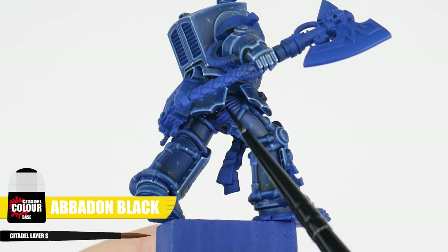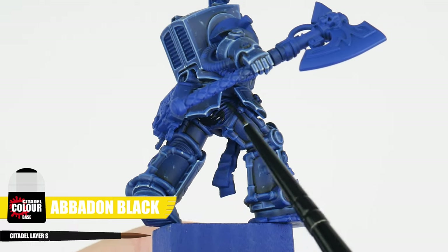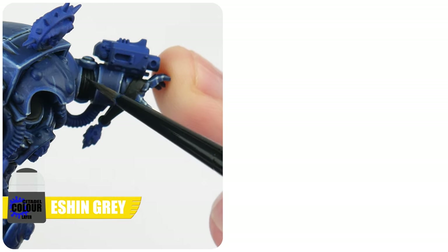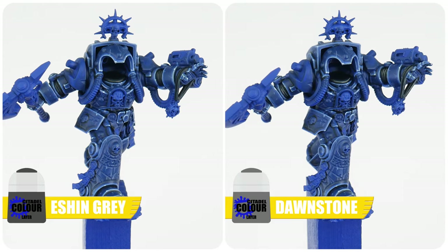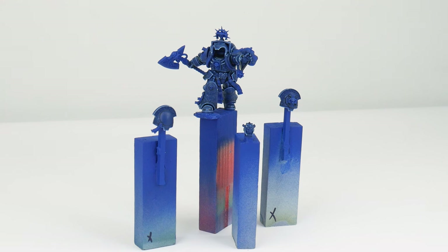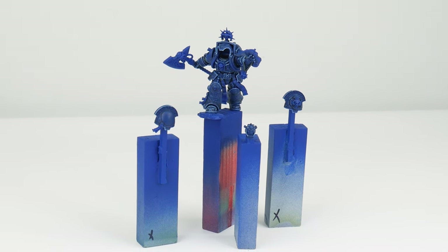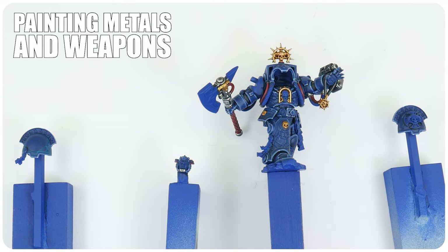Let's finish this first section painting any ribbon between the armour, starting with a base colour of Abaddon Black. Next we want to highlight these ridges with Eshin Grey, and then a smaller line can be painted to emphasise those curves using Dawnstone. We've now finished painting the armour on our Terminator Librarian and you should now have a better understanding of the techniques we can use moving forward.